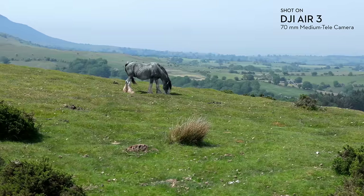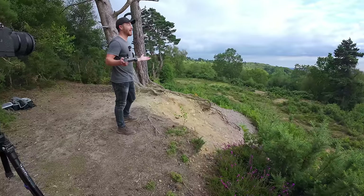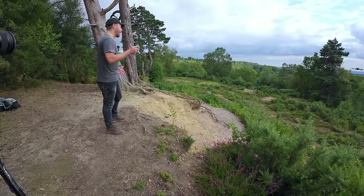The medium tele lens is three times the focal length of the wide angle lens, meaning you can get talking head style shots like this without flying the drone up in your face.